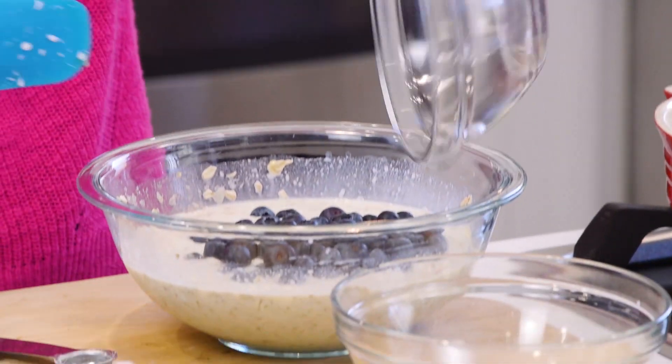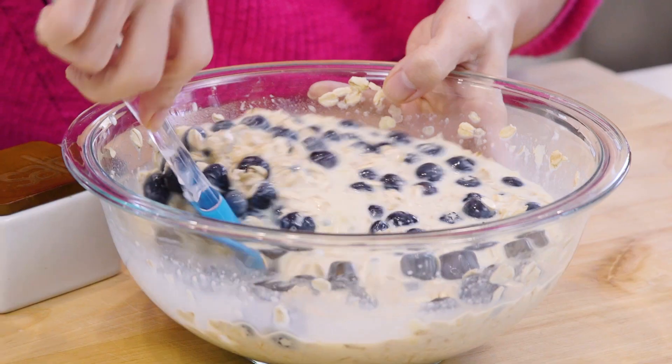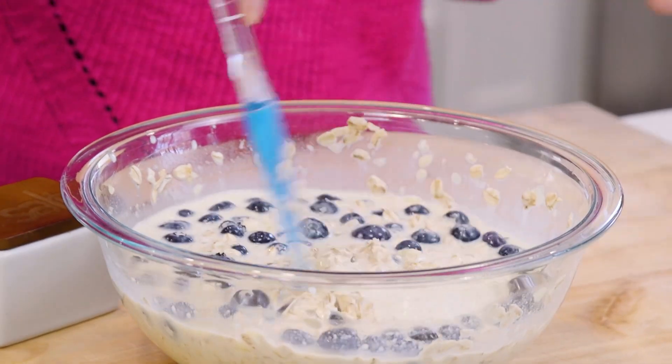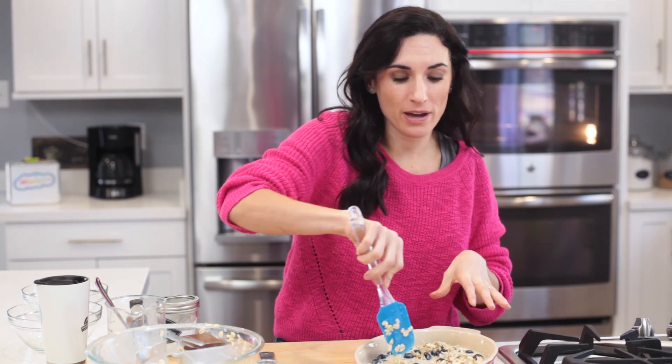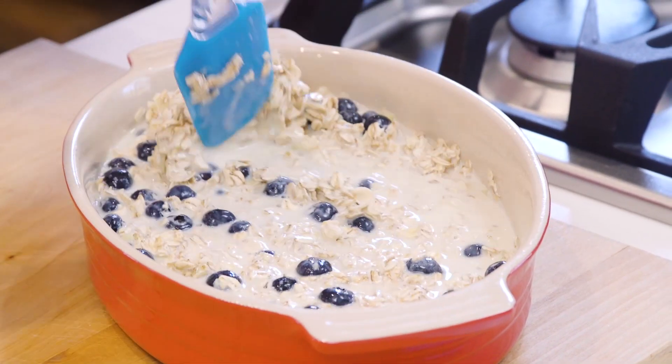You can use fresh or frozen blueberries for this recipe, even strawberries or raspberries — whatever you have around. You're just gonna wanna fold these in a little. And now that they're folded in, you just wanna pour the oatmeal mixture into a baking dish.